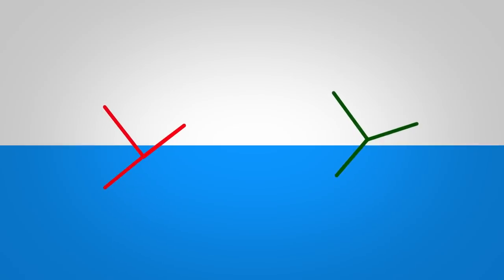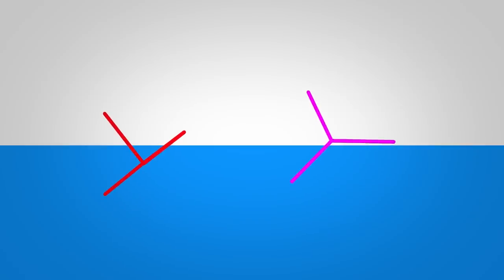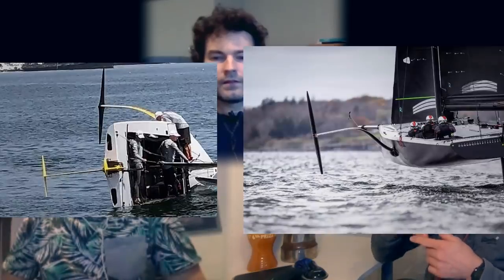With the T-foil configuration the foil is deeper, so there's more pressure on the surrounding water. Where it tips out through the surface it does so at a more gradual rate with ride height — if you're pitching up and down, area changes at a slower rate. If you imagine your foil being horizontal to the water surface it's either in or it's out, whereas with an angle the rate of area loss is much slower.